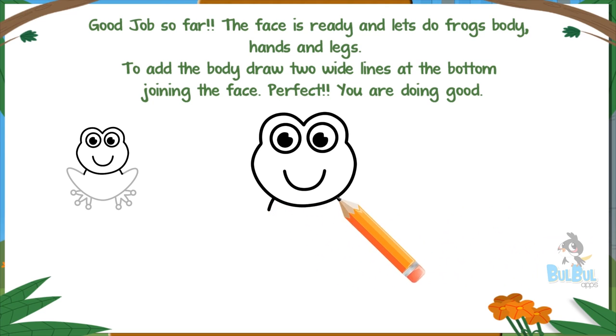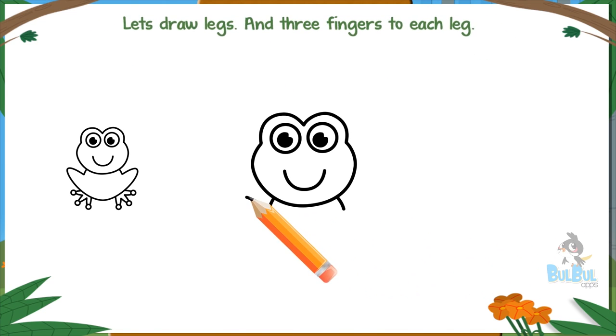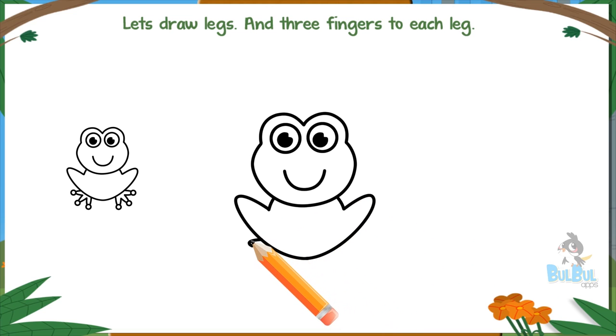To add the body, draw two wide lines at the bottom joining the face. Perfect, you are doing good! Let's draw legs and three fingers to each leg.